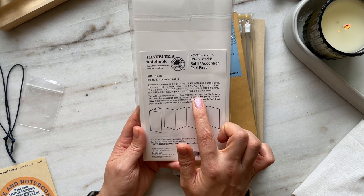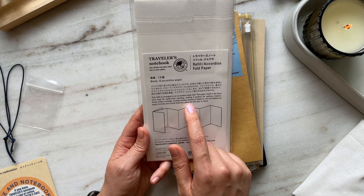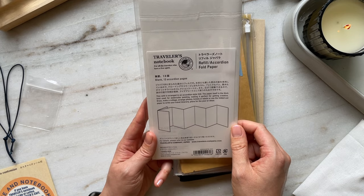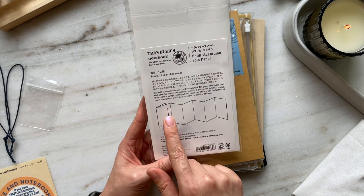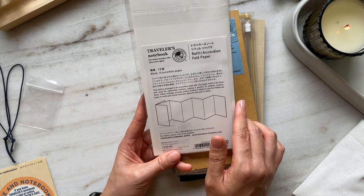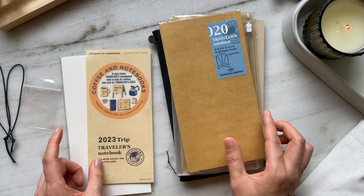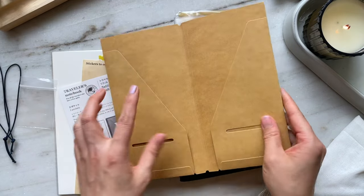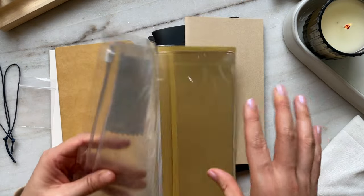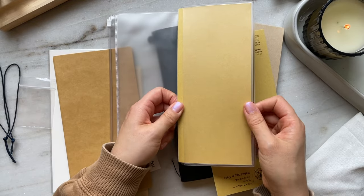The accordion fold paper says the paper itself is thick and used for watercolor painting, making it perfect for getting creative. You can draw, make a collage, arrange photos, tickets, or labels, or use the folded-out paper to write your travel itinerary, plans for the year, or ideas. It's got 13 accordion pages — it would be a great idea to do a monthly future log or goals for each month of the year. The craft folder has two pockets with little slits for cards, and then there's also this plastic zipper case with three pockets including a zipper.